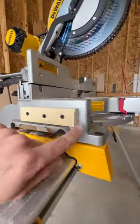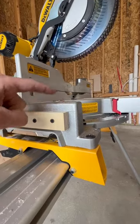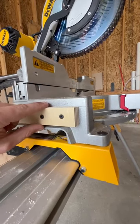I took some CA glue first and adhered this piece onto the metal plate at the thickness of my board.